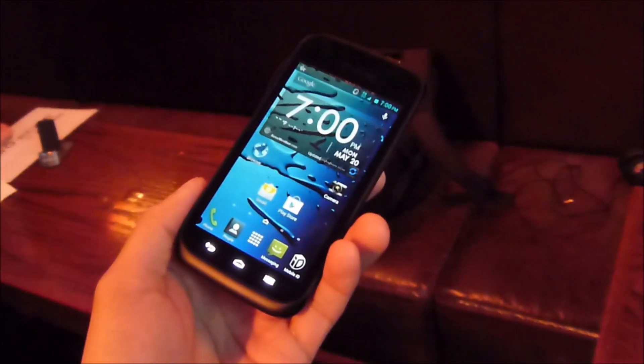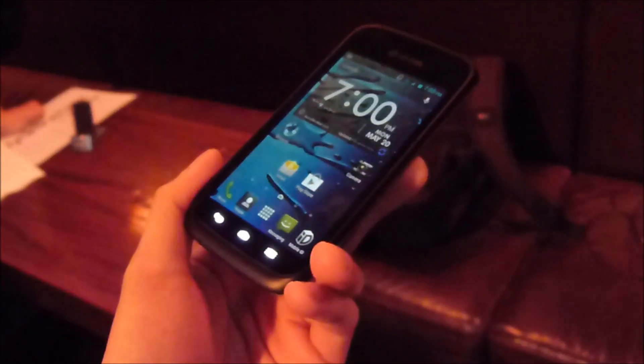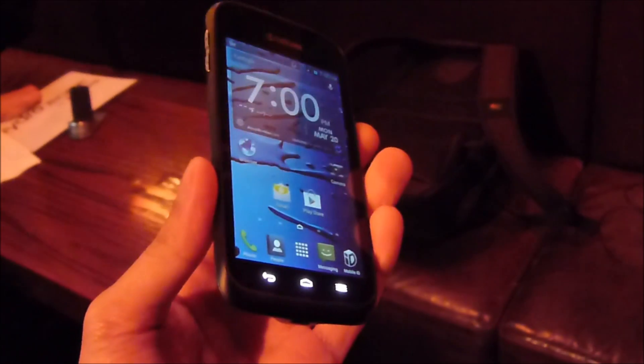Hey guys, John B here from BoneReno. Right now I'm taking a hands-on look at the Kyocera Hydro Edge. It's a device coming out for Sprint very shortly and it's a rugged type of Android-powered smartphone.